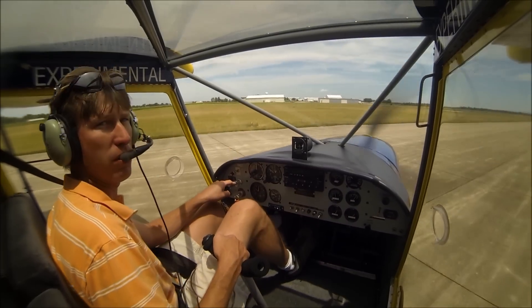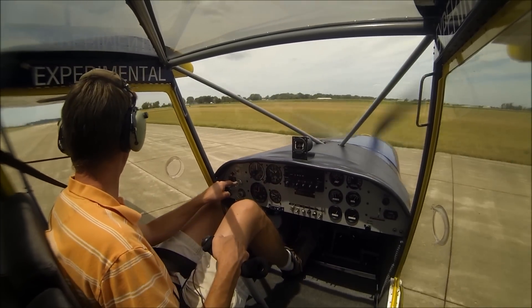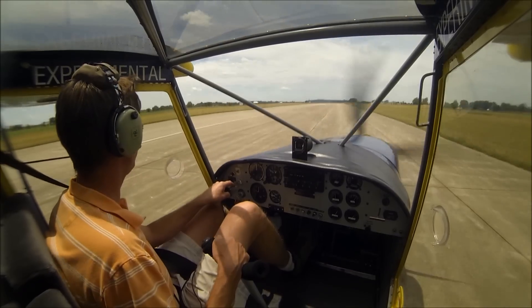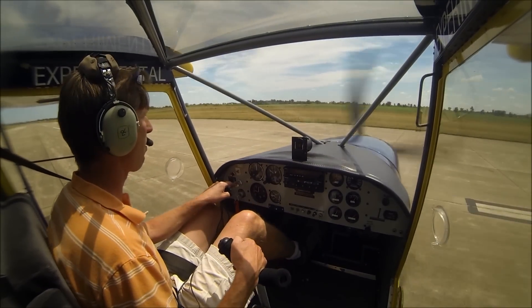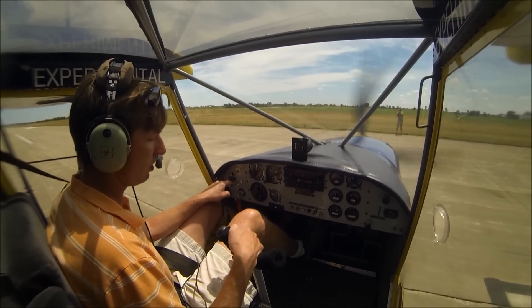See how easy it is to maneuver? You can just turn — basically lock one wheel up and just turn on a dime. Ground handling is very nice.